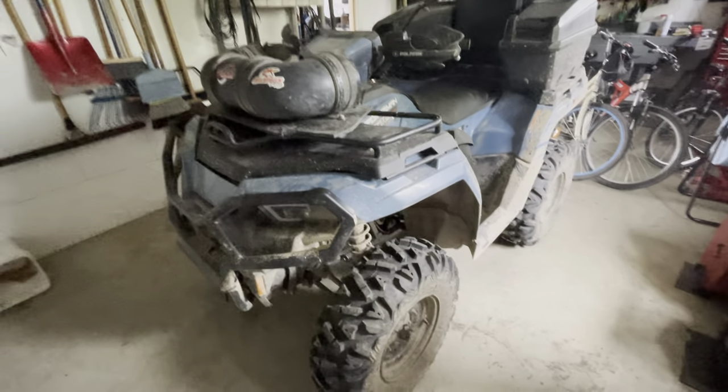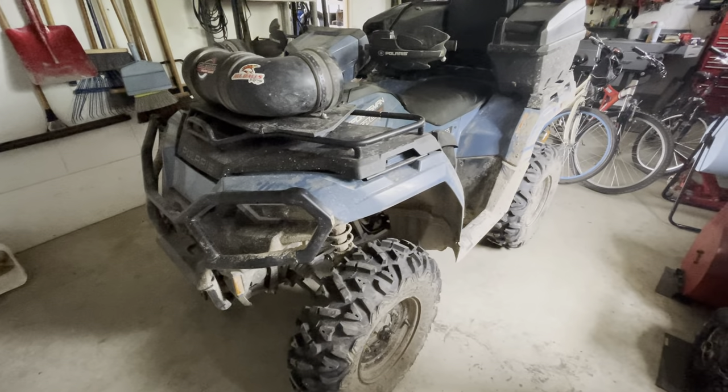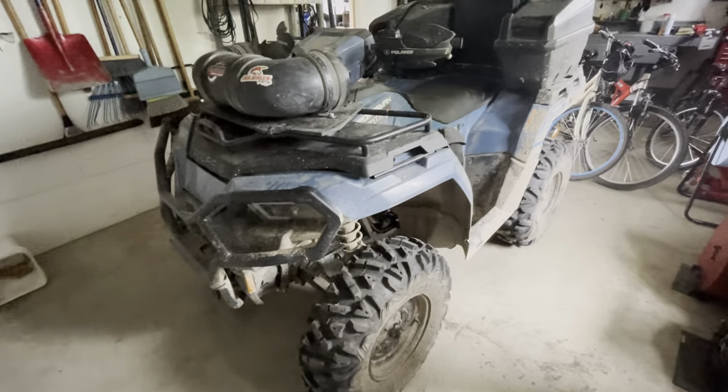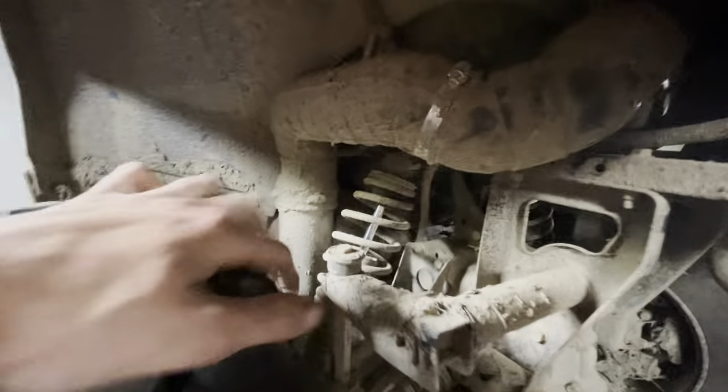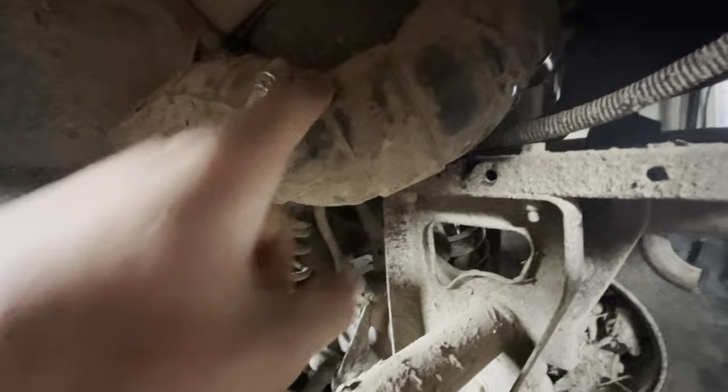Hey everyone, I'm just making a quick video on the snorkel I made for the CVT exhaust on my 2021 Sportsman 570, just showing you how I did it and what I used. Sorry if it's a little muddy — went riding this weekend and didn't have a chance to clean it. So anyways, I ran a 3-inch PVC pipe.